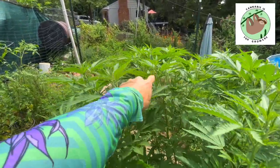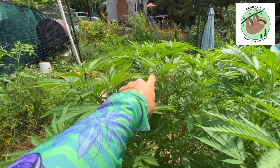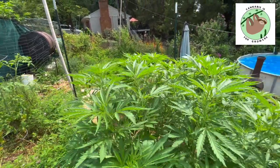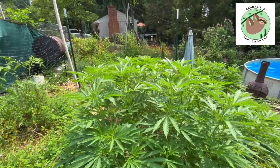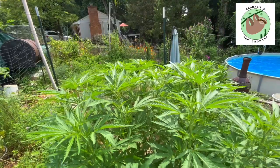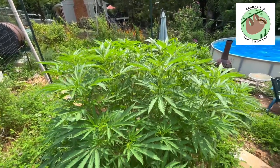Noticing a little guest — a ladybug here. It's a little friendly visitor, a beneficial insect, and one of the reasons why I don't have any out-of-control pest problems. It's just really nice to see a ladybug — beneficial insects hanging out.